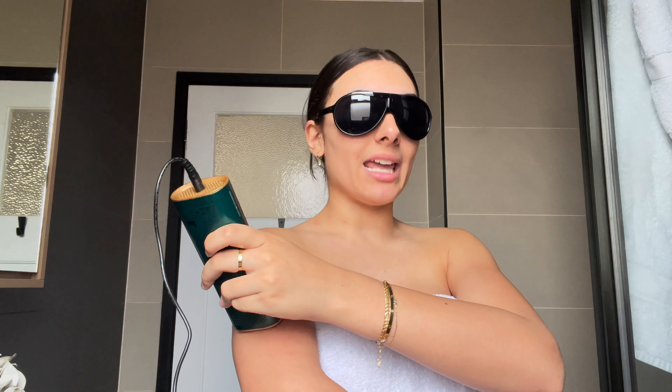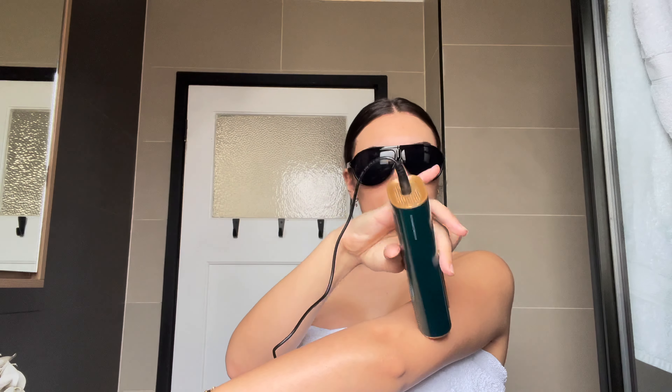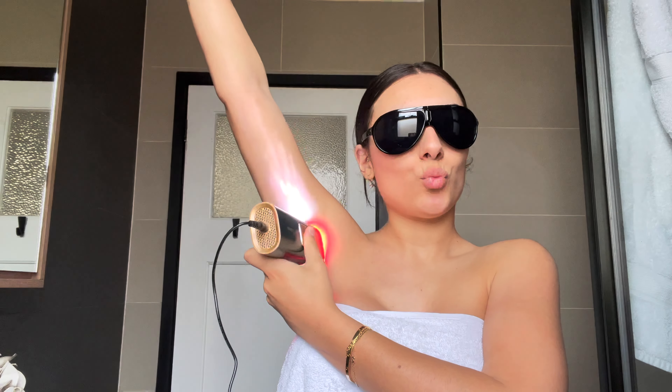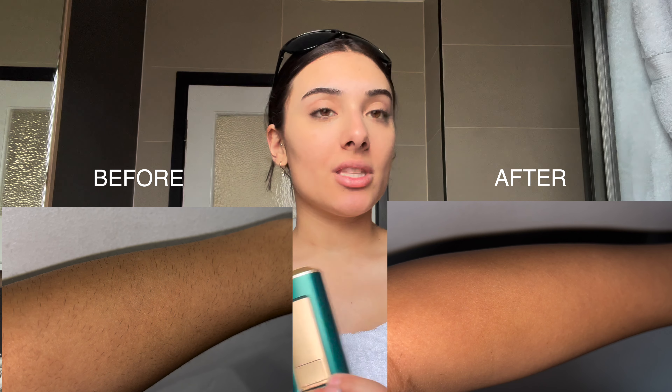I'm going to work my way up my arm and explain how it works. IPL is very similar technology to laser — it banishes unwanted hair by targeting the hair follicle. It's important to shave first so the light can penetrate the root rather than the excess hair on top of the skin. This is so painless — I can't get over the ice cooling feature. Its patented ice cooling literally stops any injuries from happening caused by high temperatures of light, and it makes the whole thing completely painless.